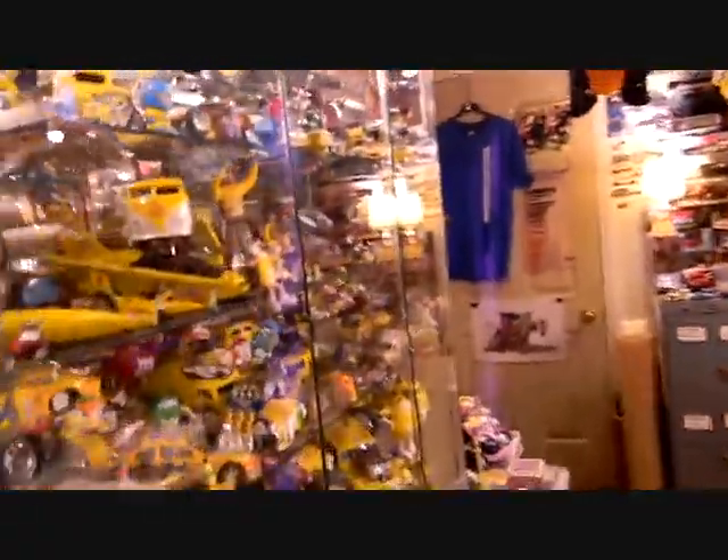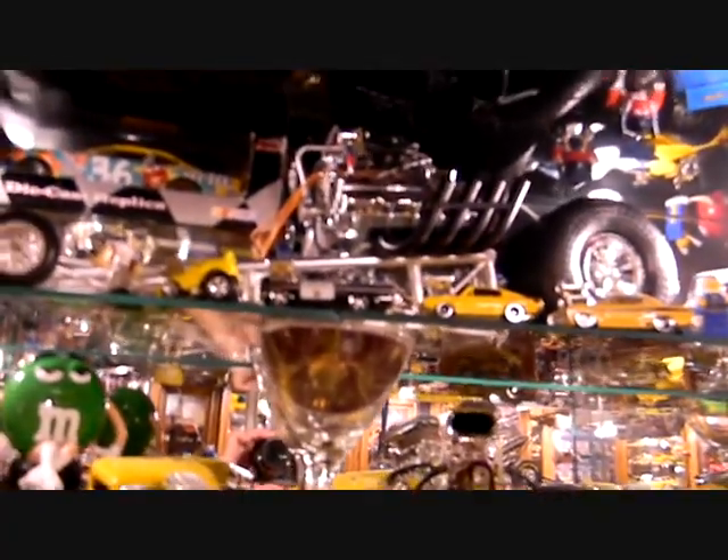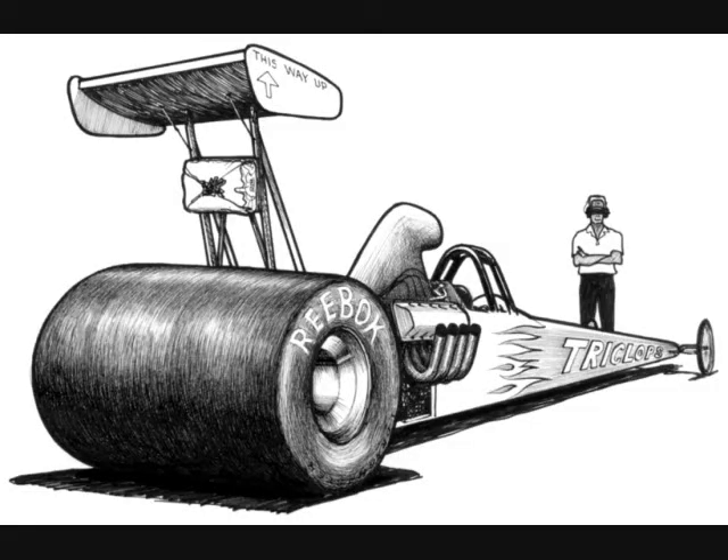We're going to start over here in this showcase — let's open this up first and get a little better view. On the top here is a 1/6th Liberty Classic dragster that I took. I had an extra 1/6th Liberty Classic Ford dragster engine and I based this build on a cartoon I had as a kid called the Triclops — basically one big drag slick across the back and then a front engine dragster.